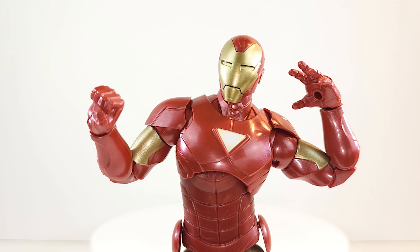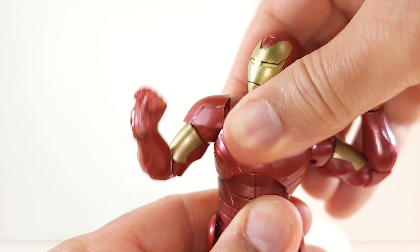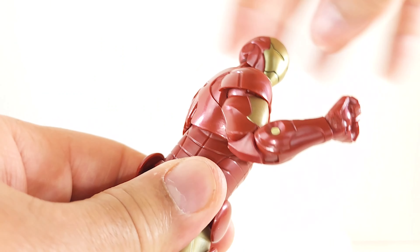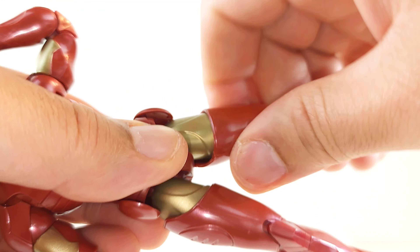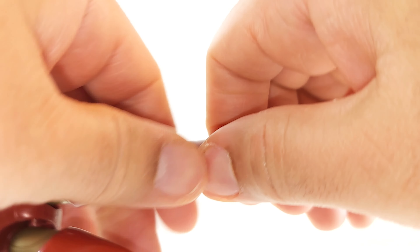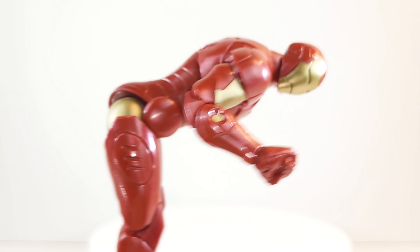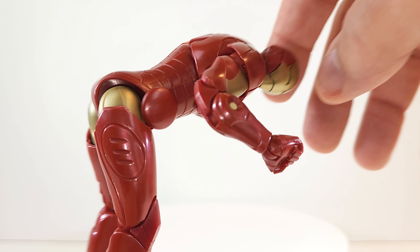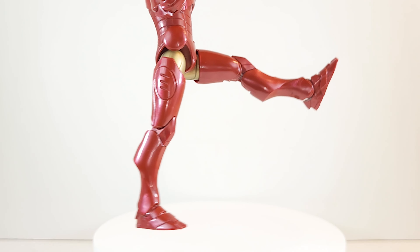The torso rocker lets him lean with it — really rock with it, and you can roll all night long. Also get 360 rotation there. Nothing at the waist or the hips. 360 up at the thigh, nothing at the calf, and 360 at the foot. Joints on mine are a little loosey-goosey, so watch out for that. Bend over is good and so does the kick.